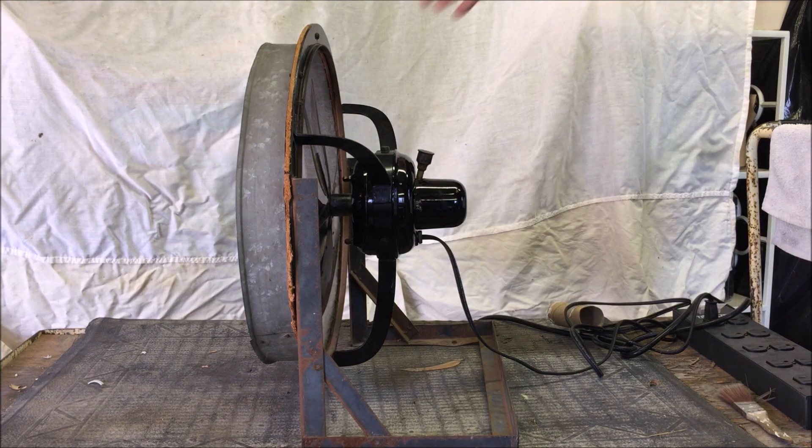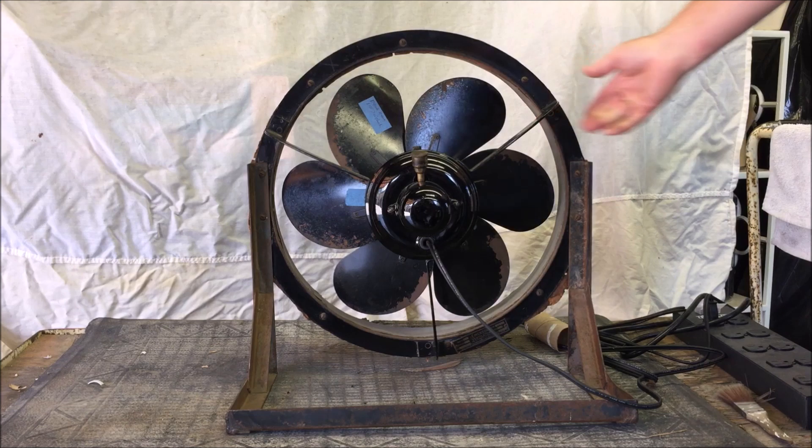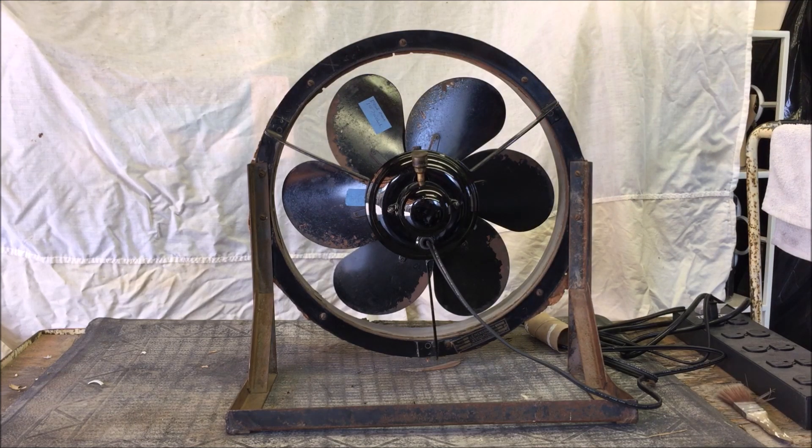We'll turn this fan around and show you the back now. And this would be, as you'd see, installed in the wall of a given establishment.